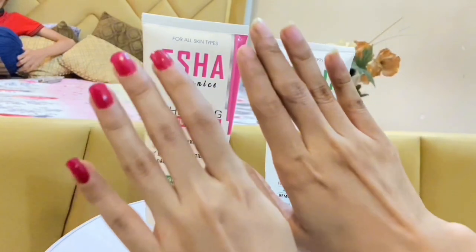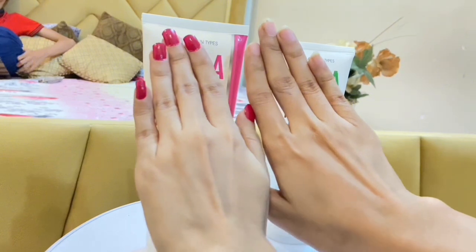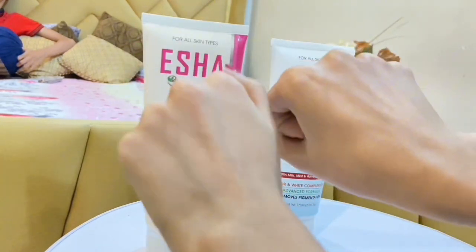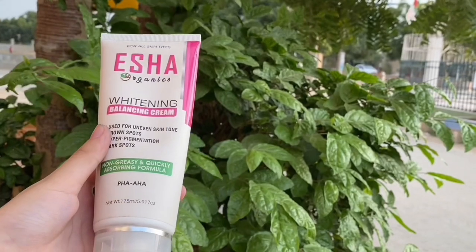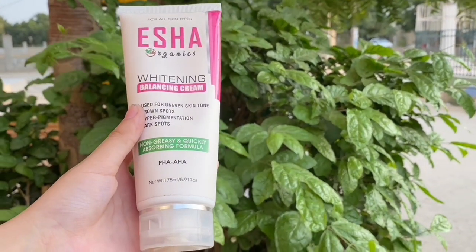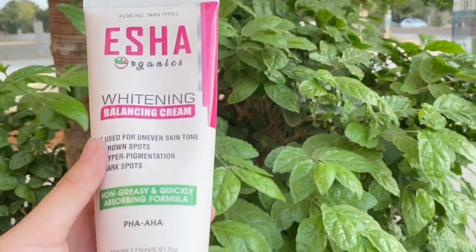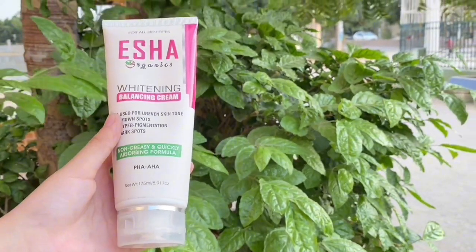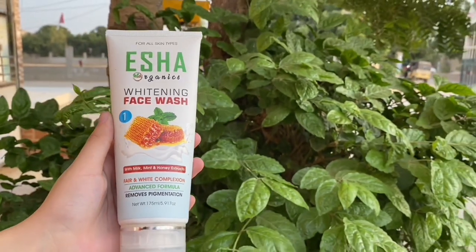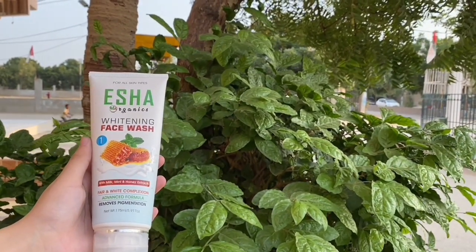If you have a fair skin, you can buy it. If you have dark skin, hyperpigmentation, freckles, or a dark neck, it will not work well on you. If you have fair skin and want to review it, then let me know in the comment section. Thank you so much for watching today's video. Love you — see you in the next video.